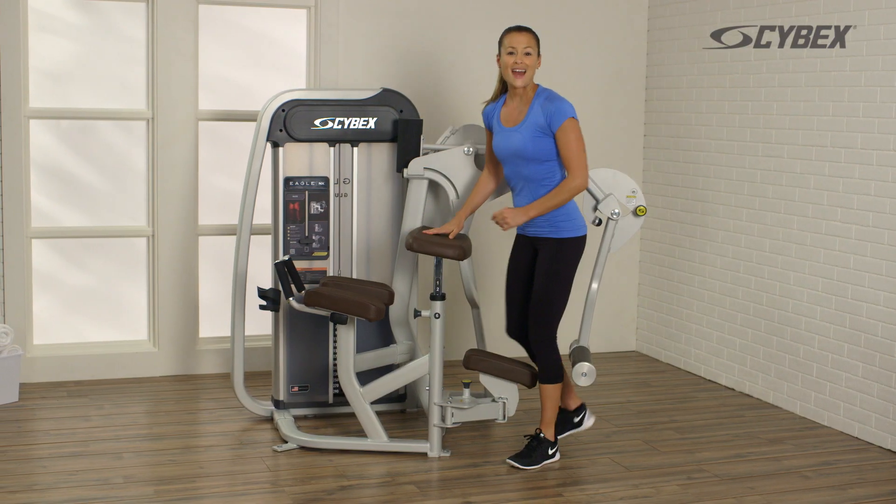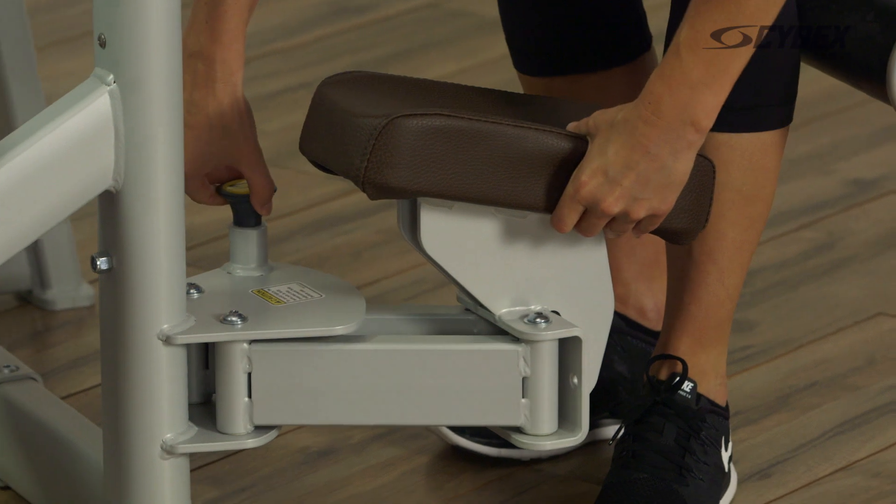Switch legs by moving the knee pad to the opposite side.